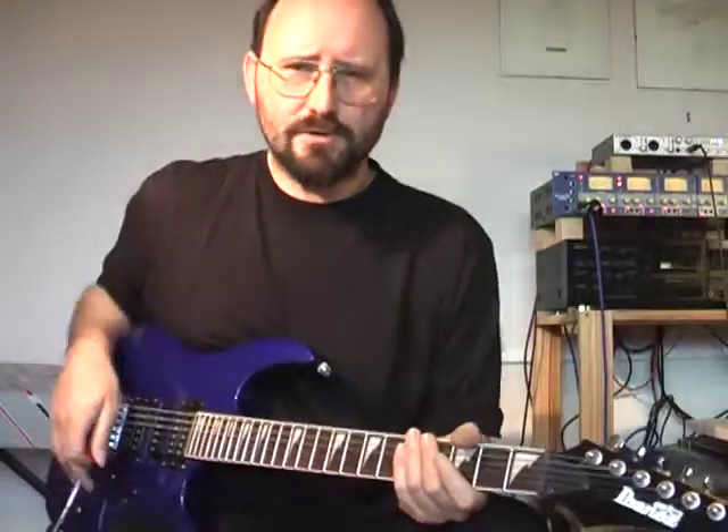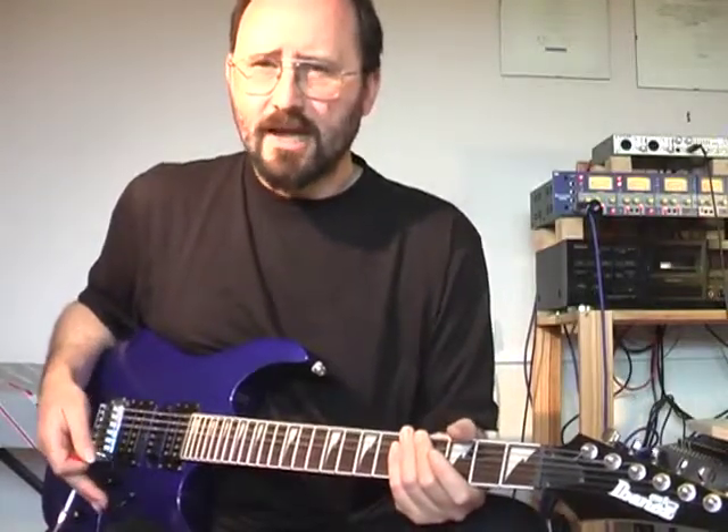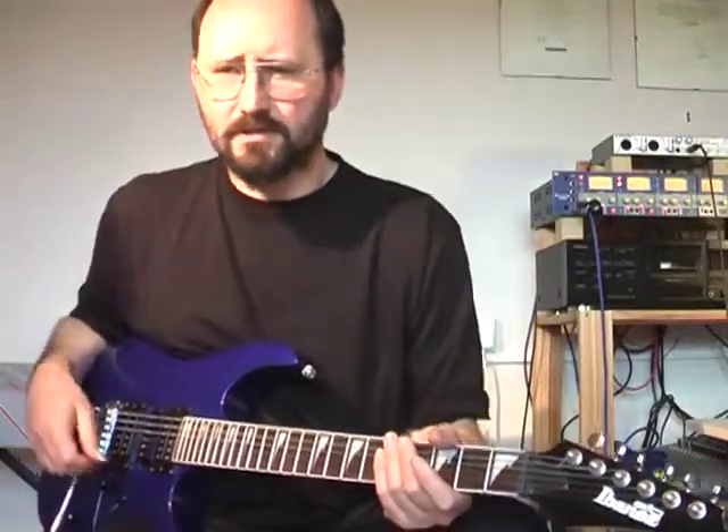One of the things you might notice that I was doing as I played through this was there are a few places where there's a kind of change of mood, so you may well want to change your volume a bit, change your pickups to reflect whether it's gone from being quite aggressive and assertive to being more relaxed.